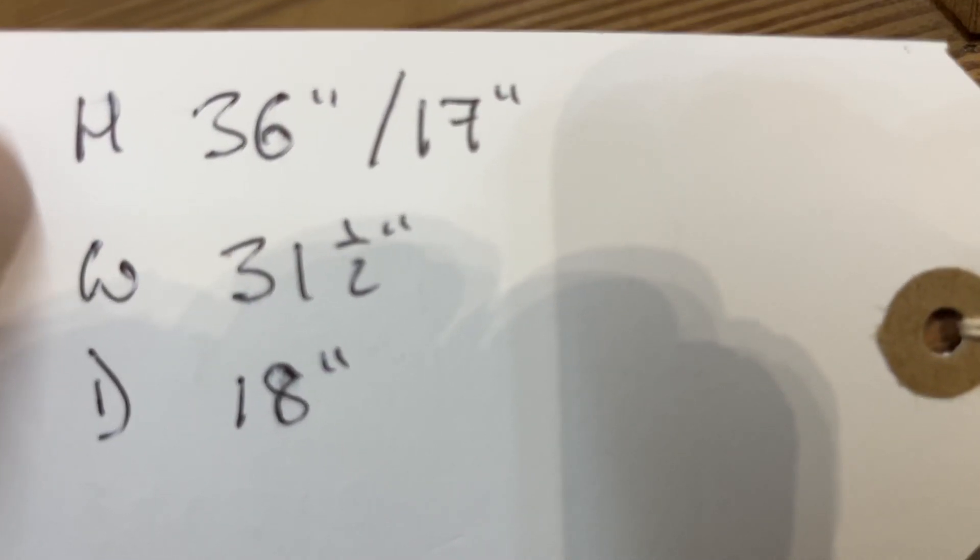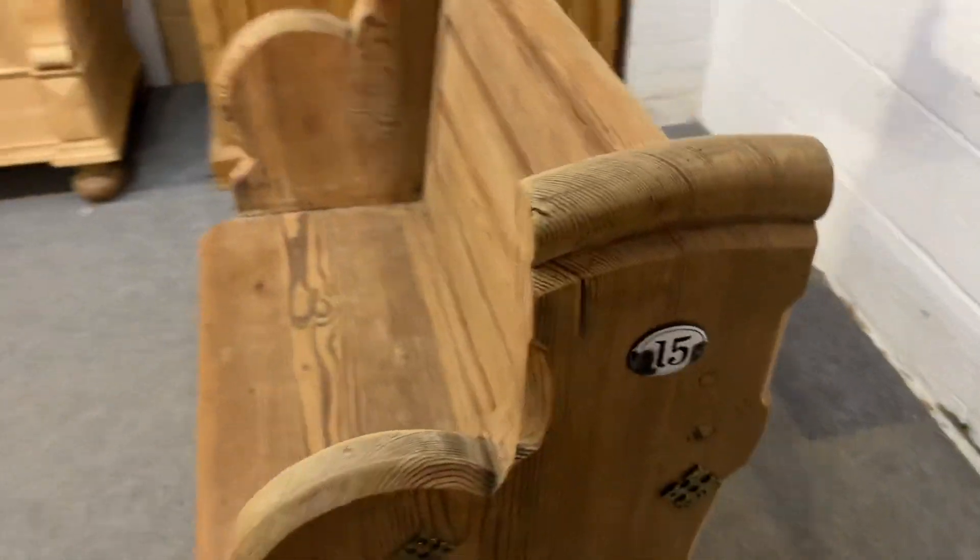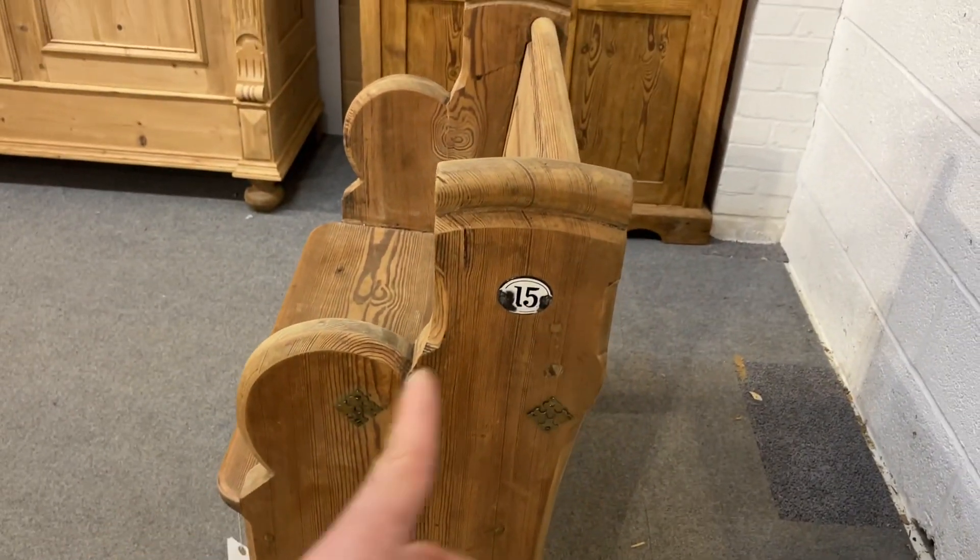The width is 31.5 inches and the depth is 18 inches — that's the total depth measured from right up the front to the last bit of the back.